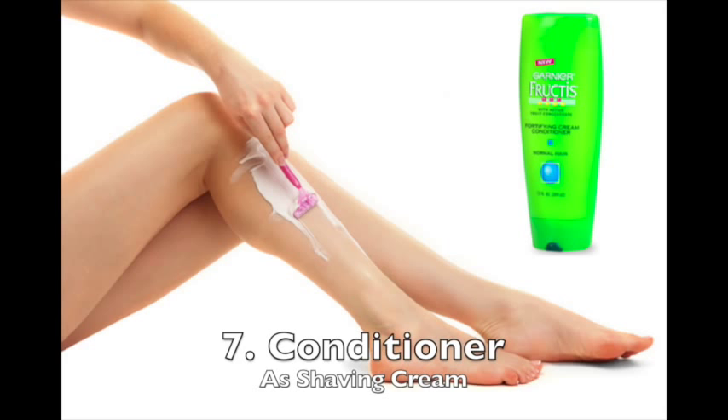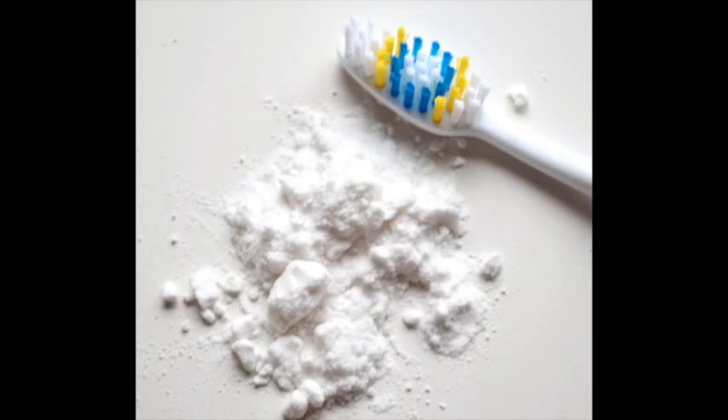You can use your hair conditioner in lieu of shaving cream. It doesn't lather, but it provides a really nice protective barrier onto whatever part of your body you're shaving, just like shaving cream, and it's moisturizing and smells really nice. So never fear if you run out of shaving cream — you can just use your conditioner.